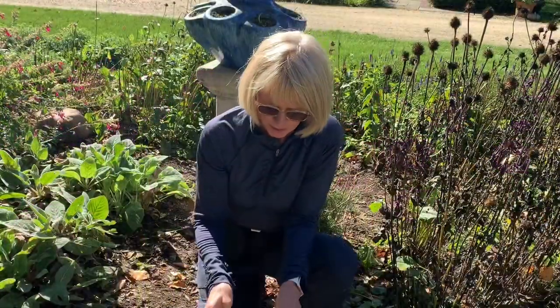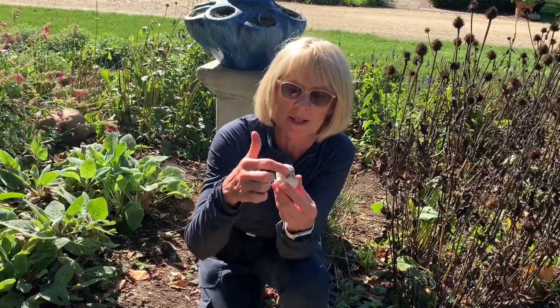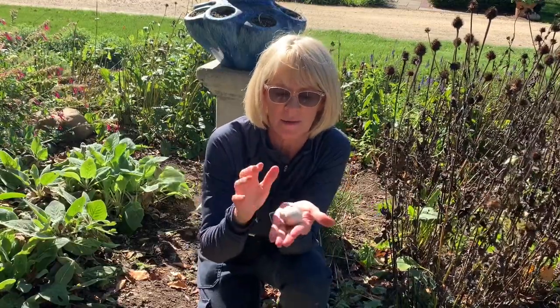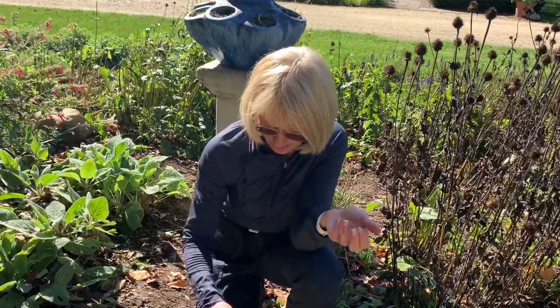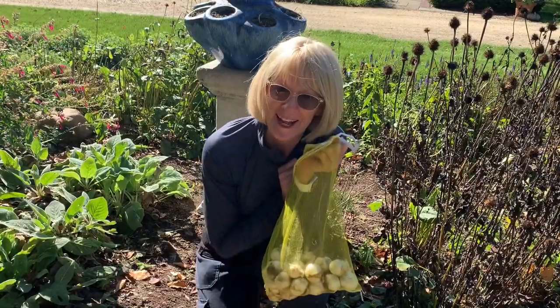This is purple sensation allium and the bulb is a little bit smaller but it's the same thing — you're going to plant this part down. These you can plant five inches apart and five inches deep. I have a total of 100 of these; there are 50 in each bag. So these are going to be next.